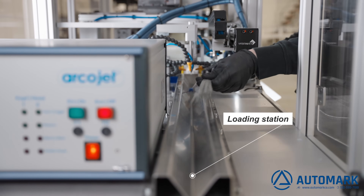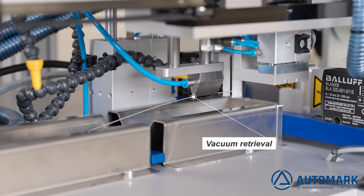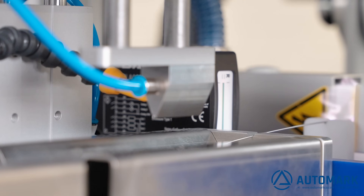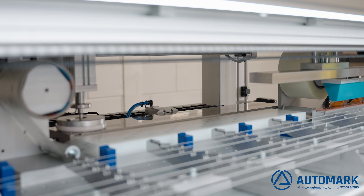Multiple lengths and diameters of catheters can be printed on one side or circumferentially. Printing can be done on the entire length of the shaft or in distal or proximal areas only. For better adhesion, pre-treatment can be integrated fully automated.